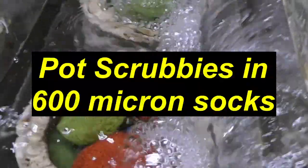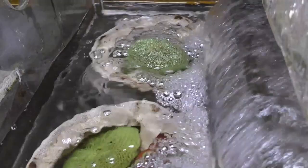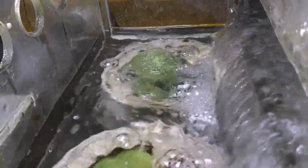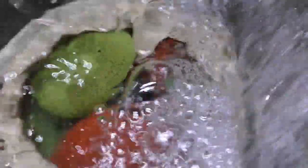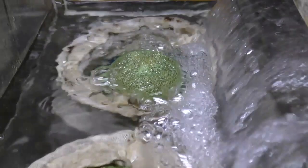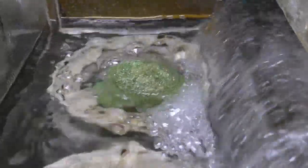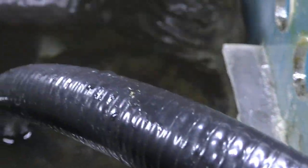I've lifted up the 20 PPI foam and you can see two large 600-micron socks filled with one of my favorite media, which is pot scrubbies. They have tremendous surface area and grow a lot of biofilm, so they're an excellent choice at the front end of the sump and do not plug. Continuing to move downstream, the next stage is the refugium.